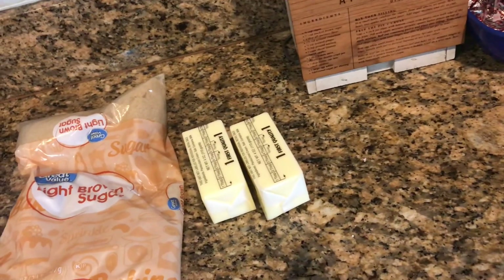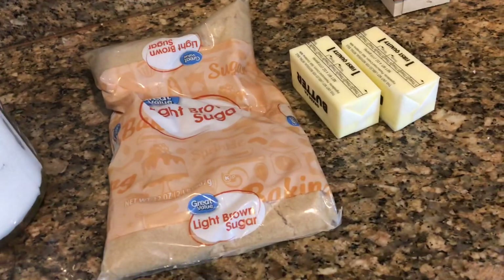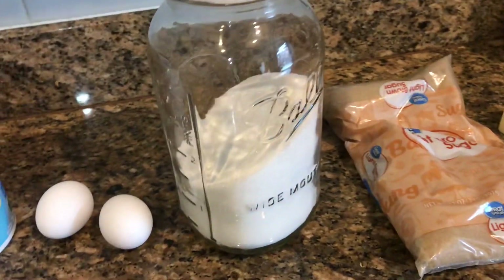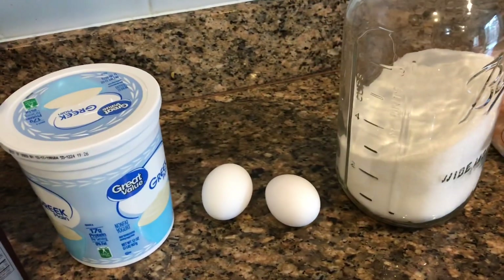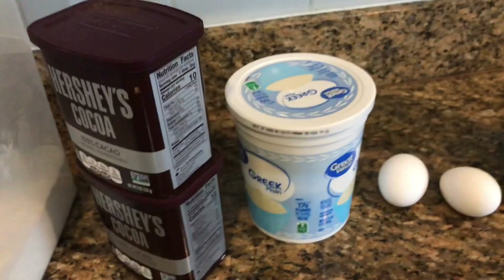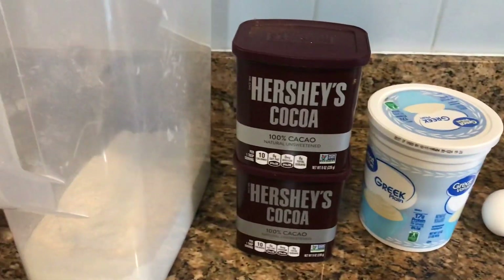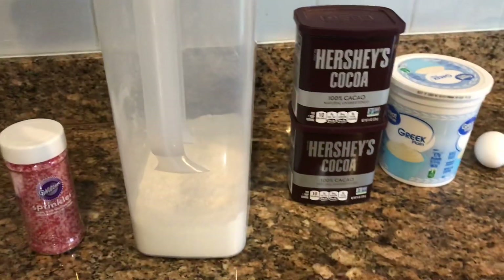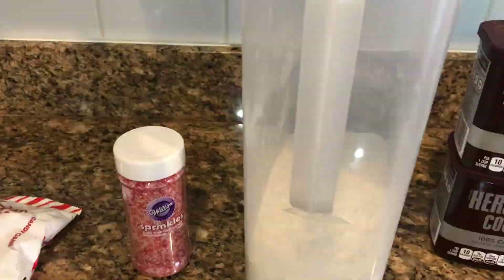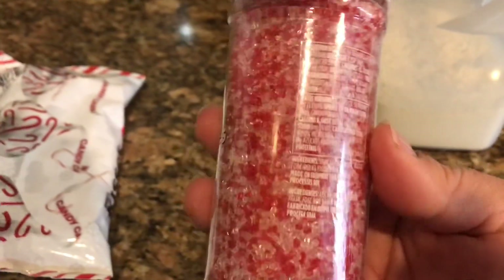Now remember, I'm doubling the recipe, but you'll need a third of a cup of butter, a half a cup of brown sugar, three quarters of a cup of sugar, one egg, a third of a cup of Greek yogurt, two thirds of a cup of cocoa, and one and a half cups of flour.